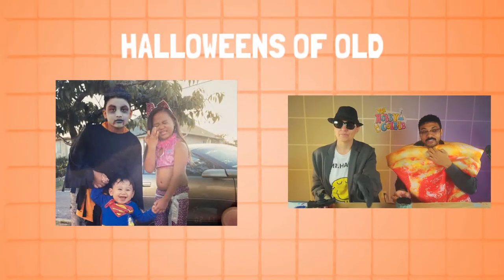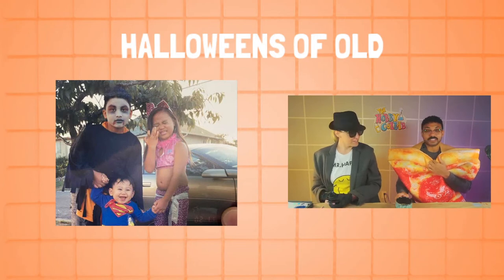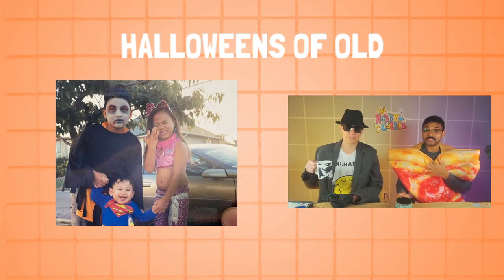While Zach takes care of the camera, let's start our first segment for everyone who can see. Looking at our old favorite Halloween costumes. My one that's never going to make the list is this pizza outfit — it's very hard to work in, seems cumbersome.